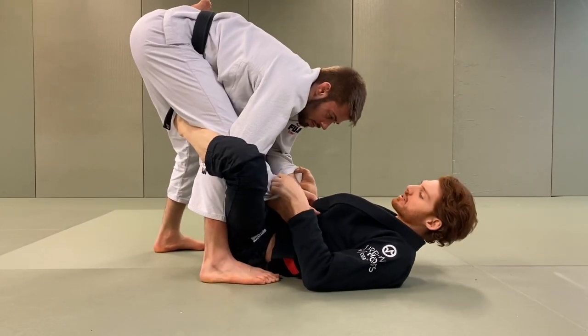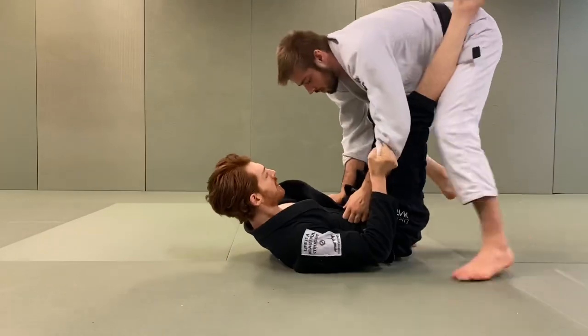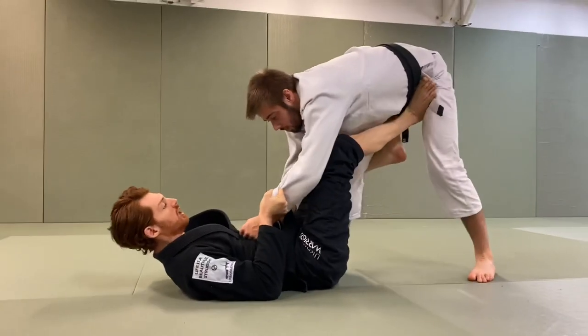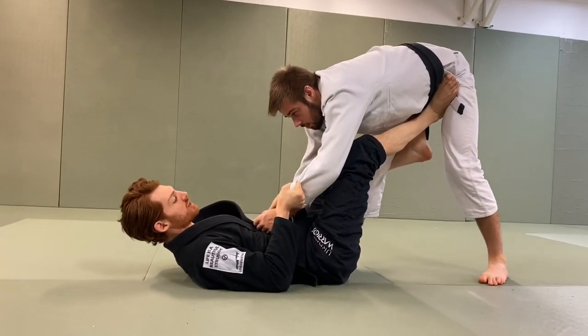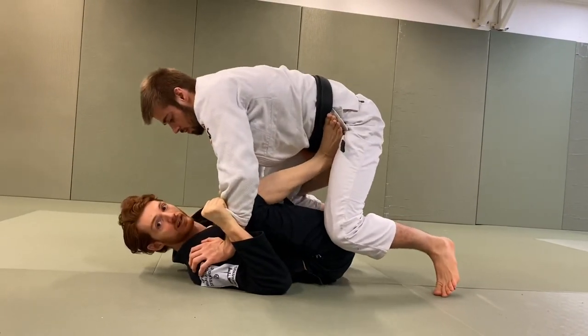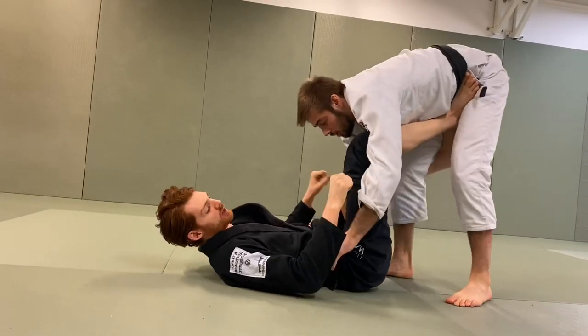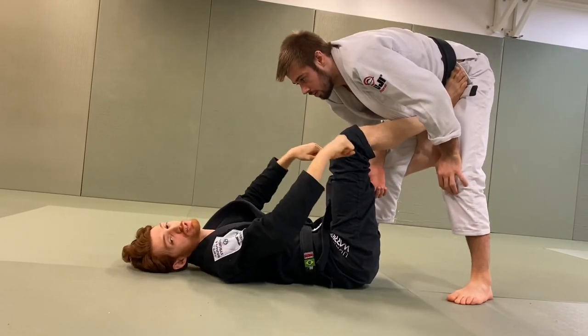The first attack series I really like from here: once I get the De La Hiva hook in, I'm going to use my right foot to push his hip out. Once I push the hip out, there are usually two responses. Either he comes back in with his hips a little bit, and I'm going to use that to pull my knees in — that loads him into me to go for the classic overhead sweep. So I pull my knees in, that loads him in. And with the sleeves I pull overhead. I was taught it called the sombrero.